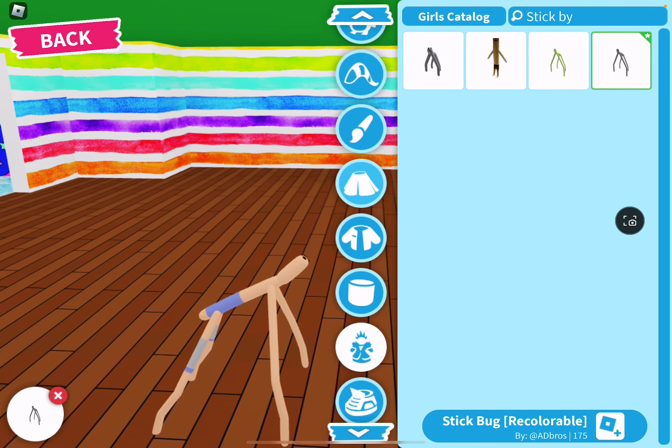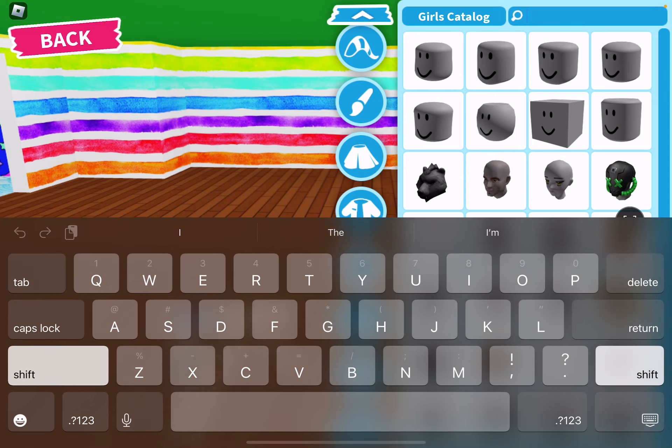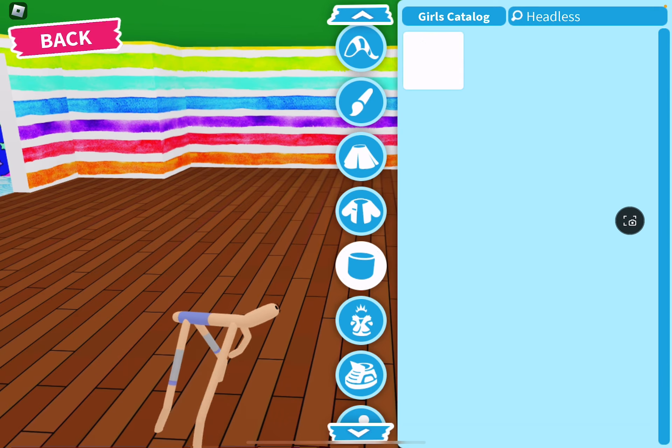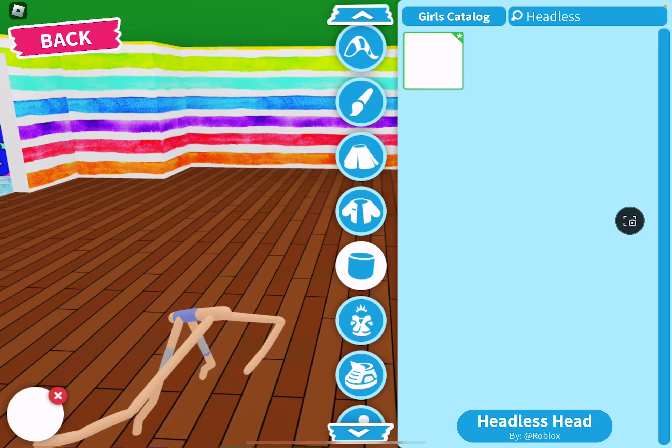And then go to head, then let's go to heads, look up headless, and then we have this — and I look so beautiful.